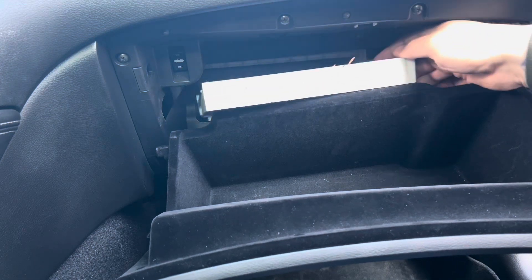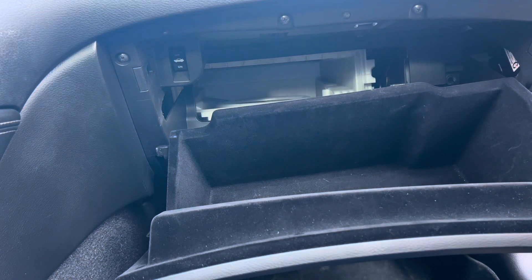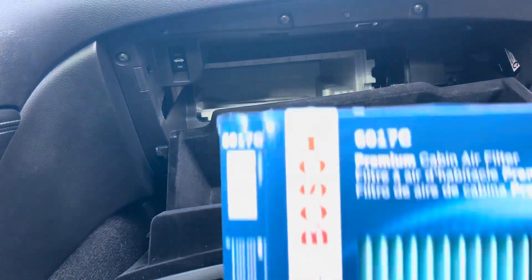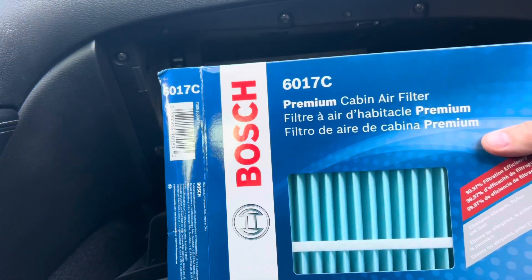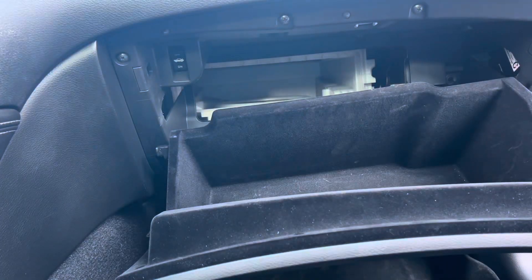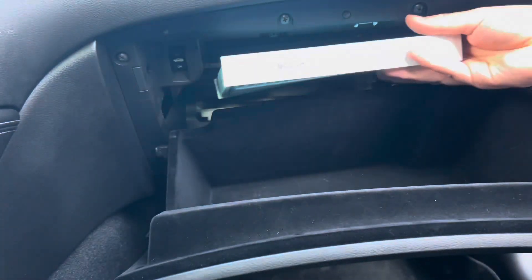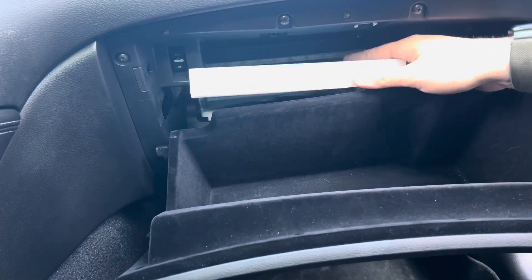You can now remove the cabin filter. For this vehicle, we went with the replacement Bosch Part 06017C. Now reinsert the new filter back the same way the other one came out.